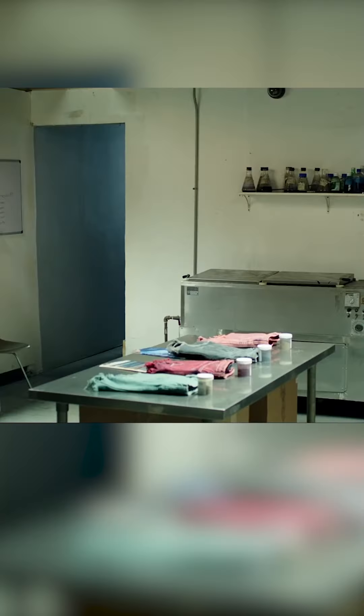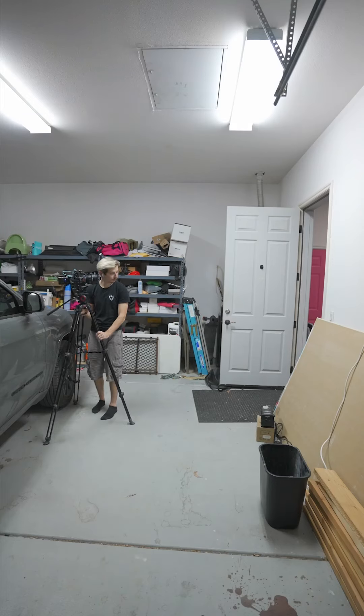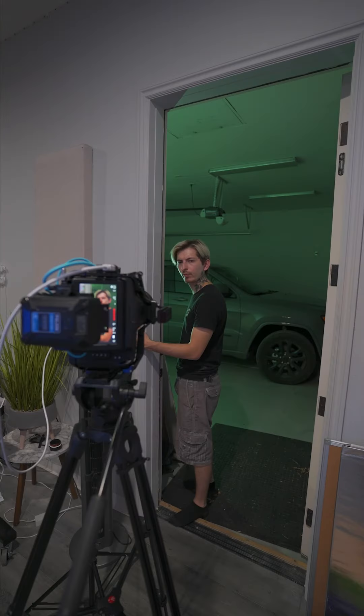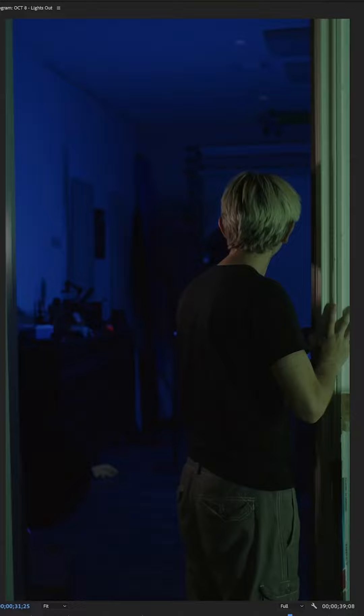Does anyone remember Lights Out? It came out at least five years ago, and it was the horror movie where you turn off the lights and then there's the demon — the ghost — whatever it was. I'm remaking a horror scene every single day of October, and today that's what we're doing. This is actually a super simple effect. You just have to put your camera on a tripod, then film the scenes of you turning on and off the light. Then without touching the camera, go film the ghost scenes. Take the ghost clip and put it over the clip of the light switch, and this is what that looks like.